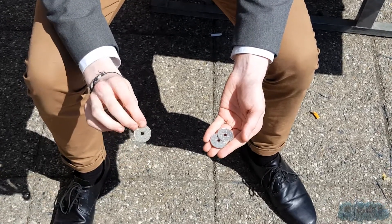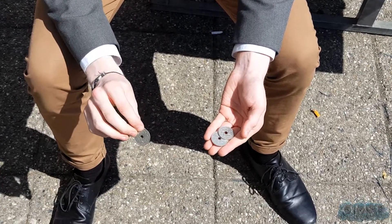As you can see, that's the first coin. So that jumped from my left hand all the way over here to my right.